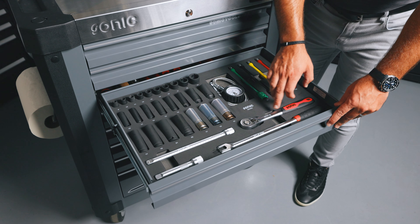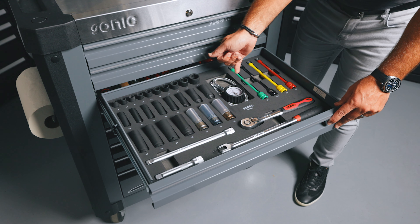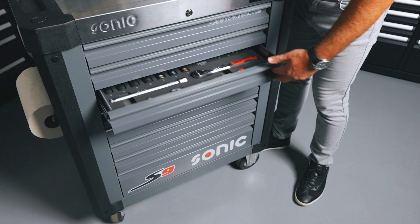Drawer three is our half-inch set with a pry bar, as well as a ratchet, a couple of extensions, impact sockets, wheel sockets, a tire pressure gauge, and torque sticks.